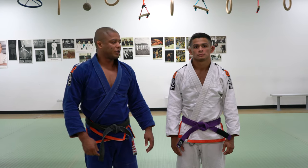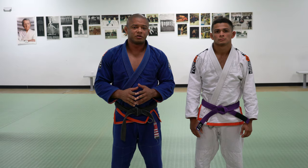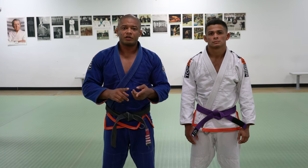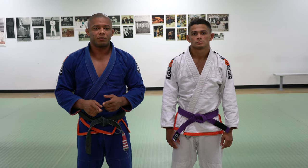Hello everyone, my name is Luis Dentinho, and this is my friend and student Duke. Today I would like to demonstrate the Scissor Sweep from Closed Guard — the basic application, variations, and the right time to apply the Scissor Sweep.